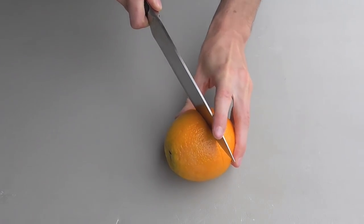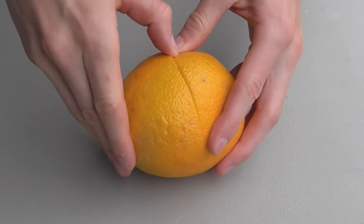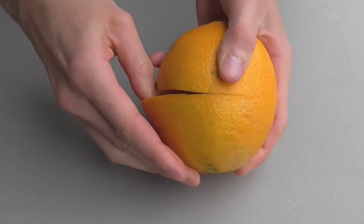Using a kitchen knife, you'll want to cut a line that's about skin deep all the way around the center of the orange. Then slide your thumb in between the peel and the fruit itself, and work it all the way around.